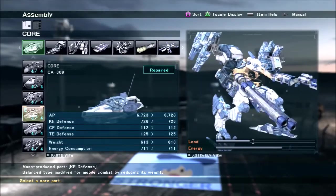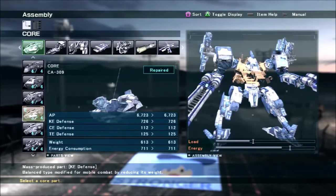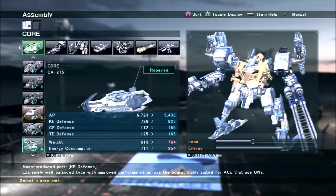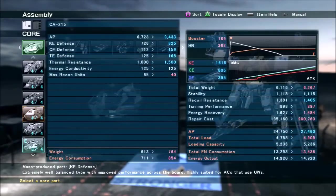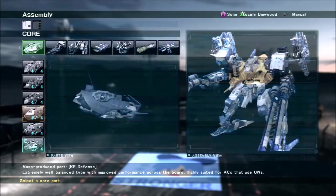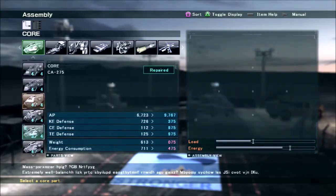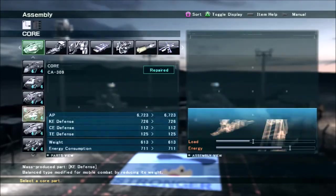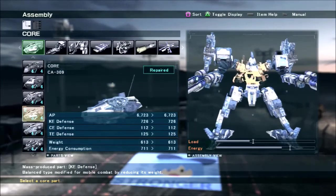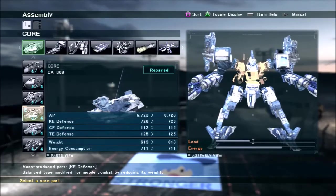This core I picked because it fits the style of the AC, not because it's the best. This other core would actually fit the playstyle a little better because it has more AP and doesn't weigh that much more. There's no real reason to go for the 309 over the 215, but I like the 309 because I already have my decals on it and it looks better.